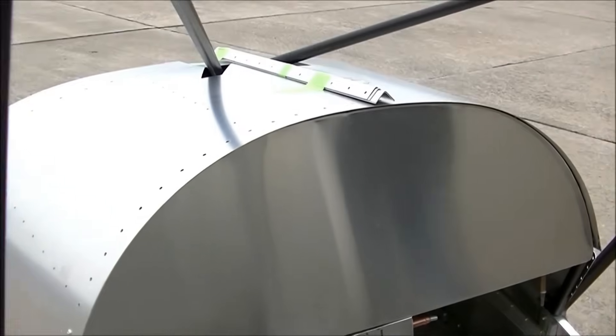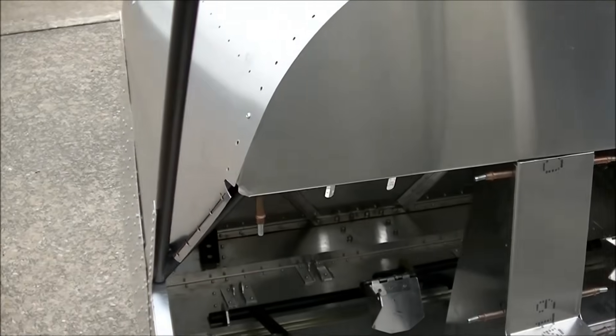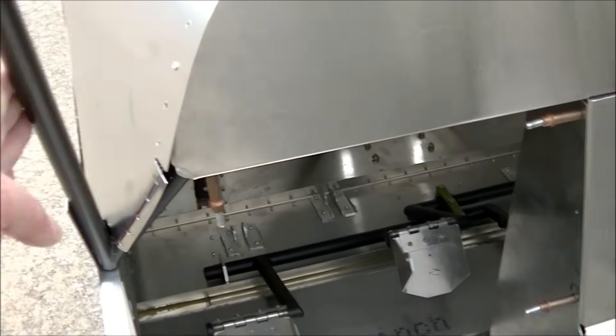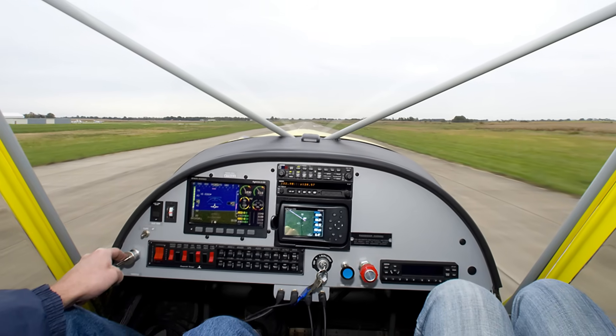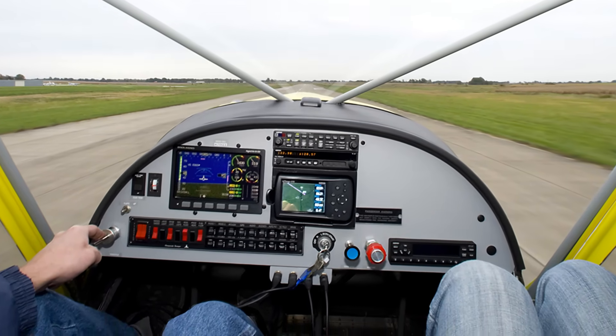The standard panel really still maximizes the visibility. This is the side of the cabin area right here, and you've got this little recessed area here, so it really still provides for awesome forward visibility.